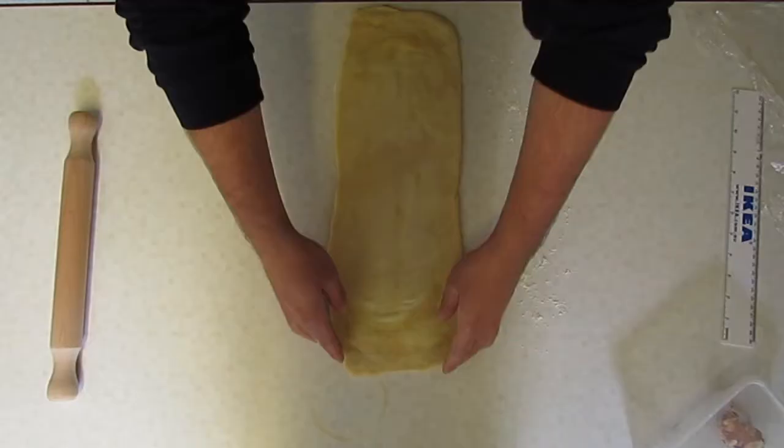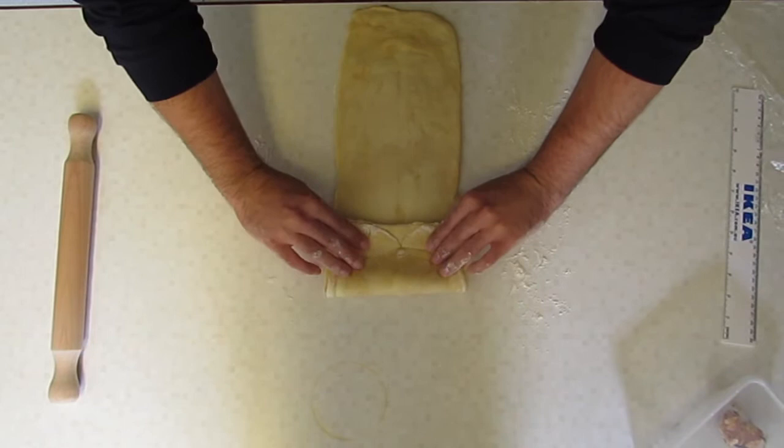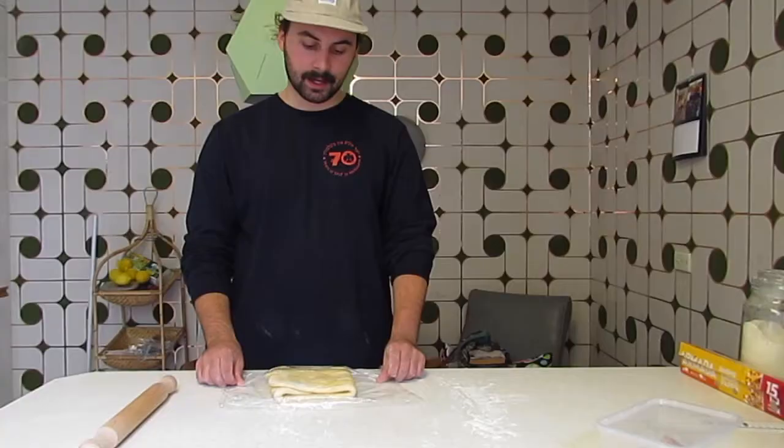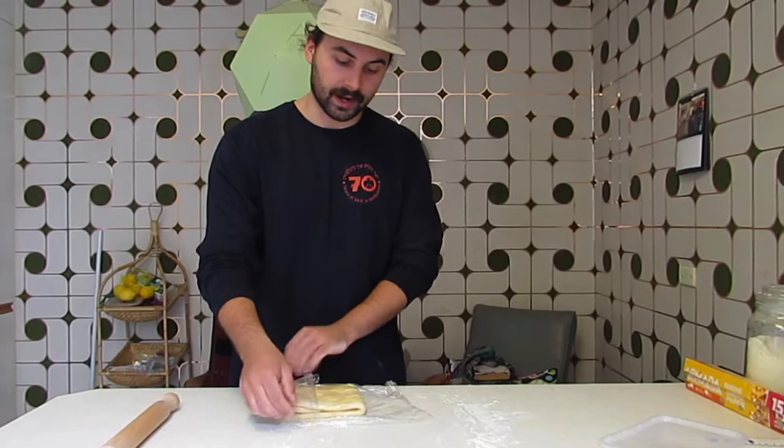Now we're going to take the top, fold it down to around a third, and then the bottom one up. You should be aiming for close to a perfect square. Now we're going to wrap this up again, and it's going to go back in for one hour — but it could go anywhere up to 12 hours if you're keen for that.